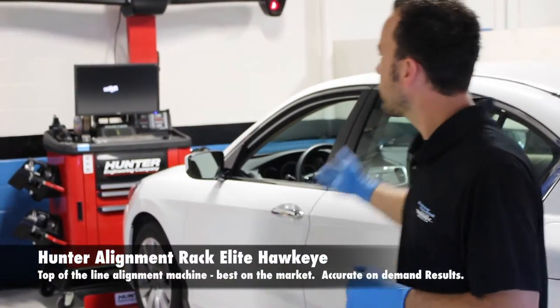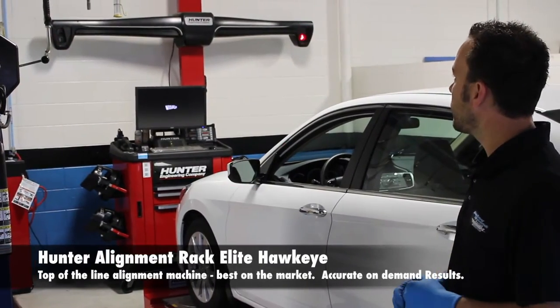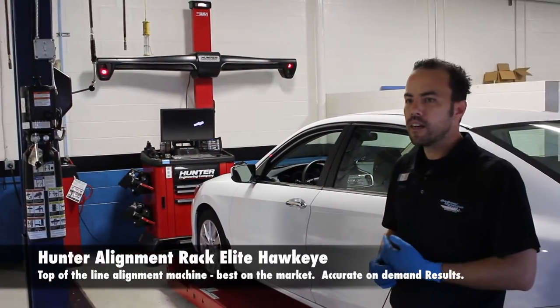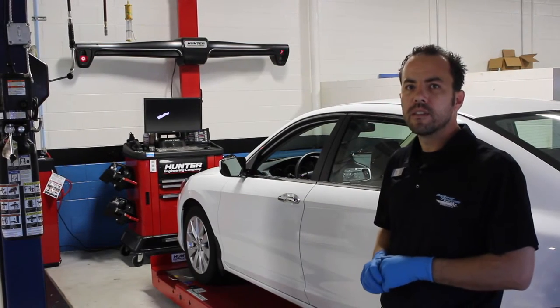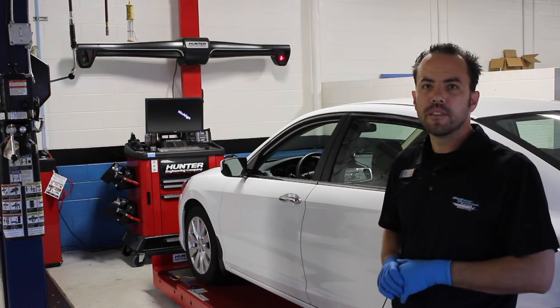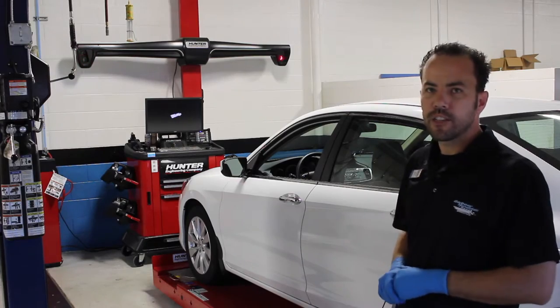Today we're using our brand new Hunter machine — it's a Hawkeye Elite. It's pretty much the top-of-the-line model here, so we can perform the best alignment for you with the best equipment. I'll show you how it's done.